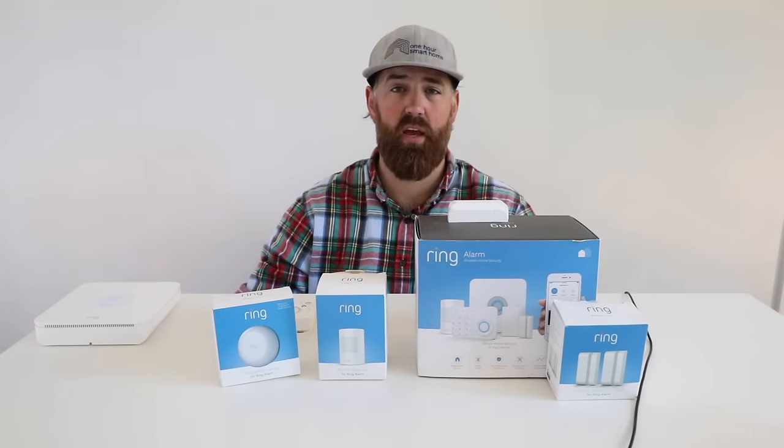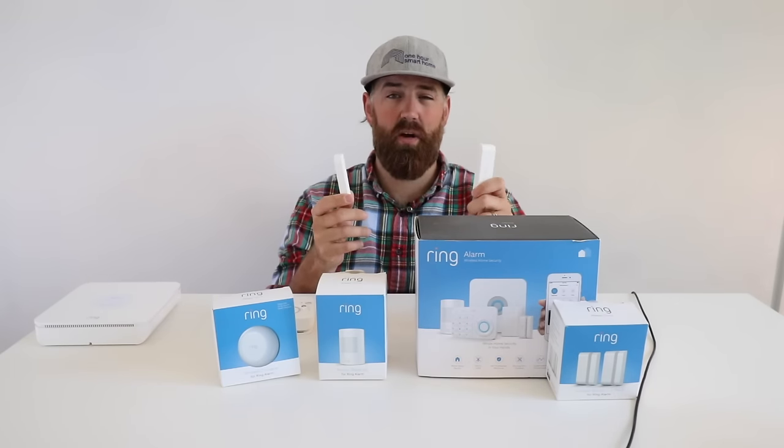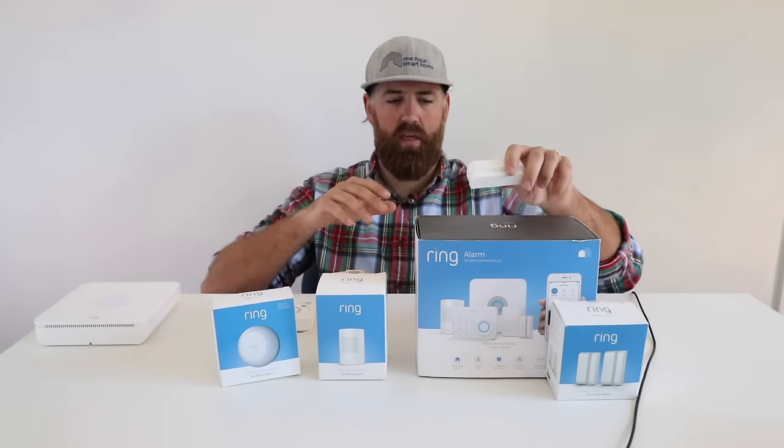Overall, the Ring Security System is a great value at $10 a month for professional monitoring, and the monitoring experience has been the same as any other security company — they call, ask if you're okay, and dispatch first responders if you don't respond. This system gives you features comparable to a professional-grade security system at a DIY price point. All sensors can be installed by screwing them in or using the provided adhesive, and none of mine have fallen down in a year.